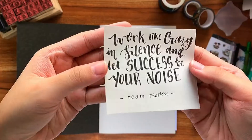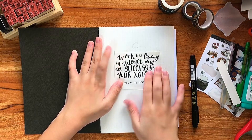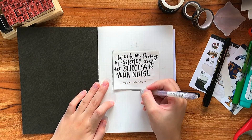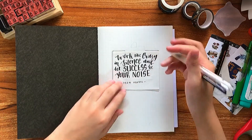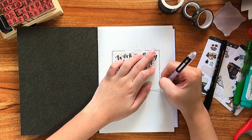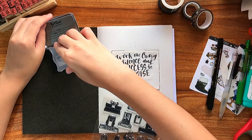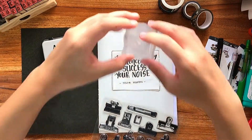The font doesn't really matter, it's the quote that matters, right? I got this quote from a motivational YouTube video, so I'm not really sure who said it, but the channel name is called Team Fearless — I'll link the video down below, it's really good. It says: work like crazy in silence, and let success be your noise. I love it. So often I find myself guilty of boasting about my accomplishments and showing off the progress of whatever project I'm working on, to the point that it distracts me from actually making quality work.